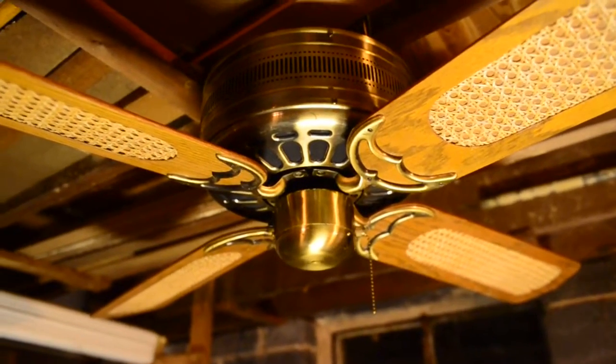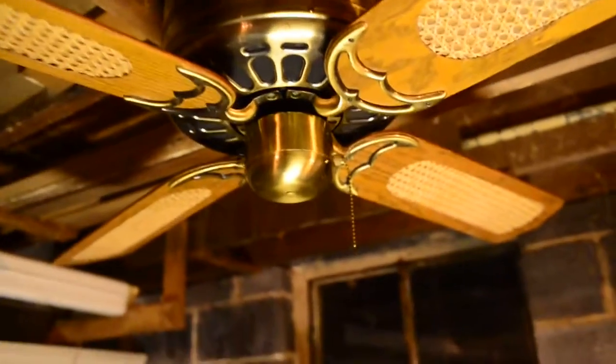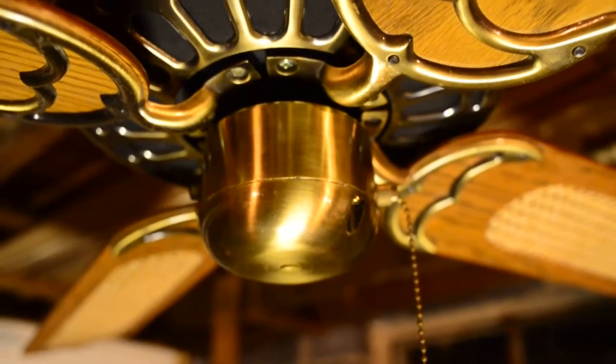I want to say this model dates to about 1983, maybe 1984. It has a cast switch housing.